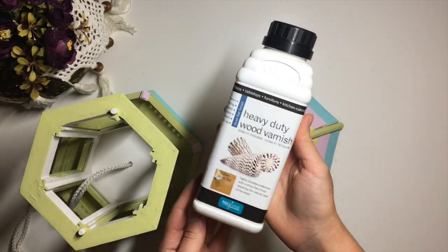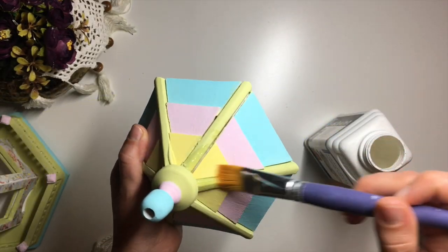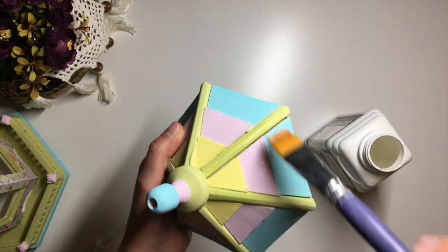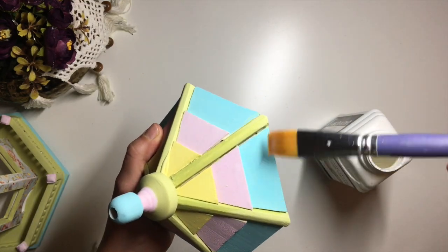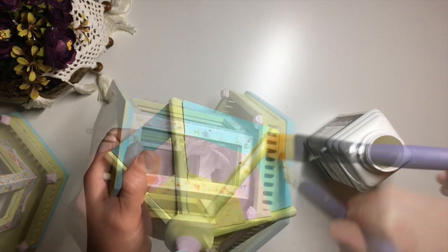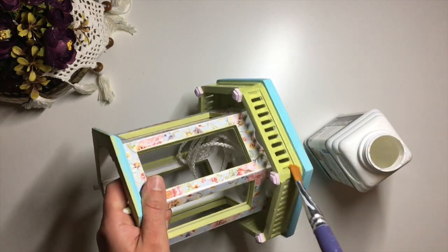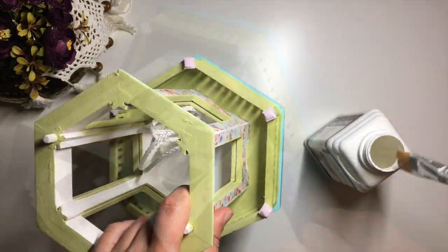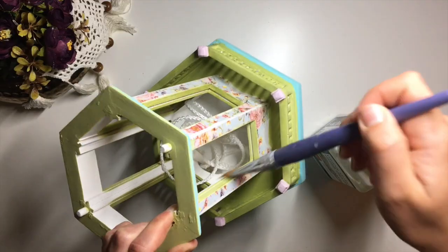Before I went ahead with aging, I applied one coat of heavy-duty wood varnish by Polyvine to protect the paint from soaking in too much antique medium. Any other varnish will do for this as long as it's water-based. In general, if you're decorating a birdhouse, make sure to only use non-toxic and water-based materials.